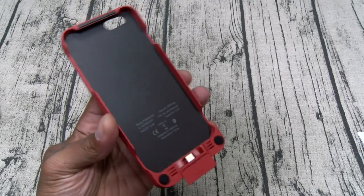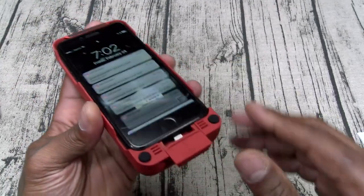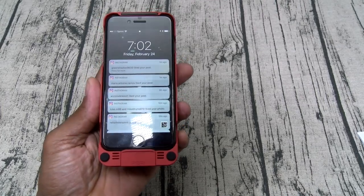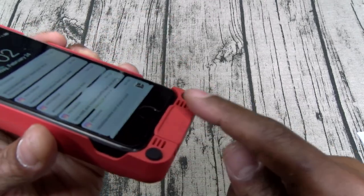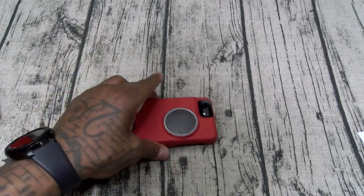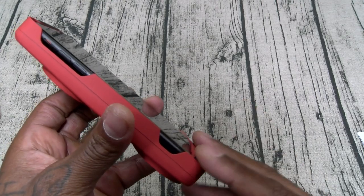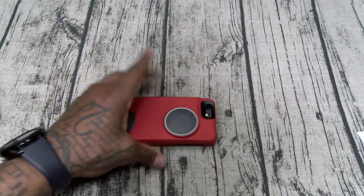Real simple — all you got to do is slide this little locking mechanism down, drop your phone in and connect it. In the front you got these two little rubber stoppers, so if you detach it and you're just using it as a speaker it's not going to lay flush on the table. This also gives you a little bit of elevation so it's not going to damage your screen.